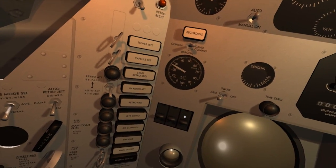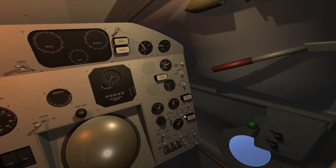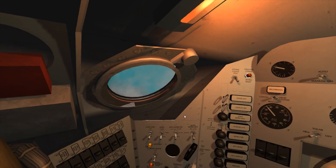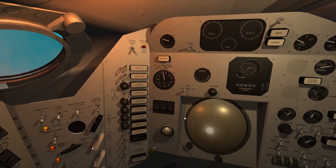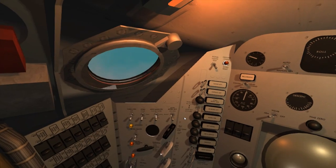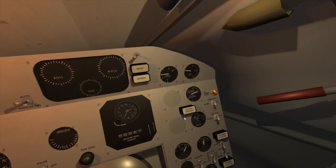All right, let's go. Stage 1.2, 3, 2, 1.2, 3, 2, 1.2, 3, 1.3. Freedom 7 is go, the trajectory is go. 1.8 G, 8 PSI cabin and oxygen is go.